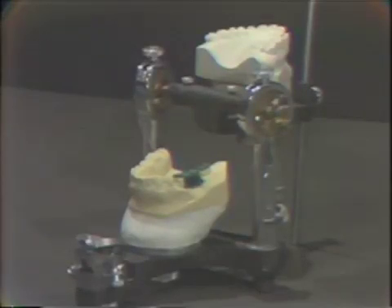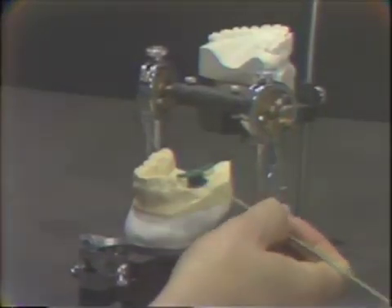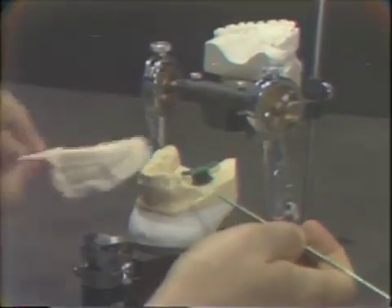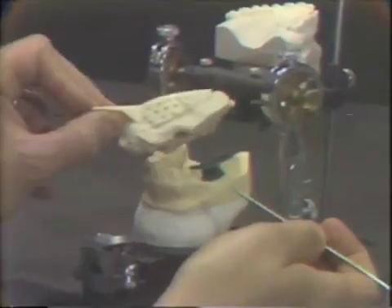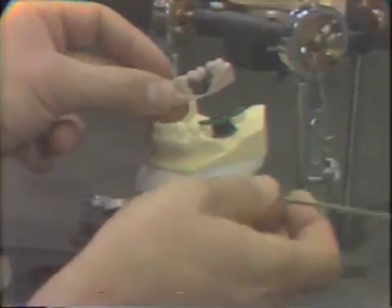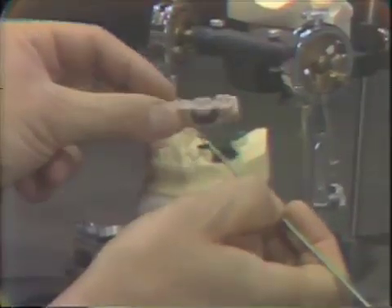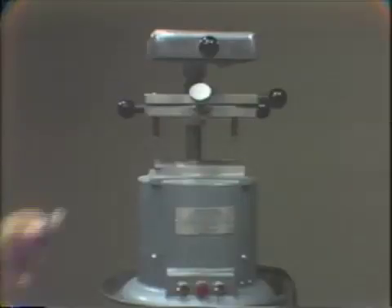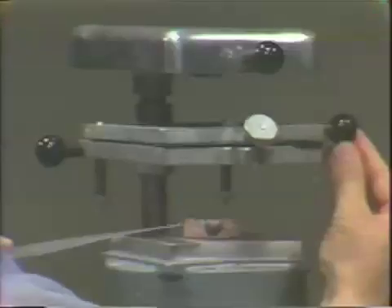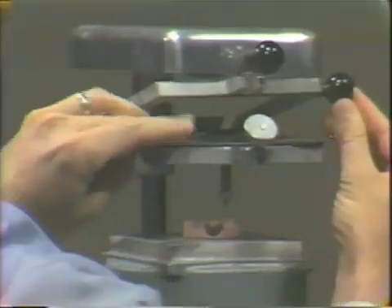In the crown and bridge clinical situation, a temporary bridge will be fabricated from a diagnostic wax-up. An alginate impression is taken to register the details of the diagnostic wax-up, and this is poured up in velmic stone. This replica is then blocked out in the area of the pontic with a block-out wax. This is placed on the OmniVac machine, and a piece of plastic wafer is placed in the upper portion of the machine and locked firmly in place.